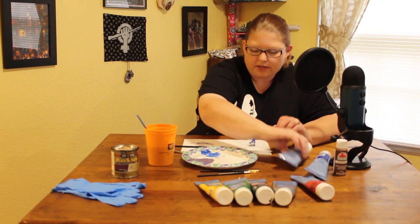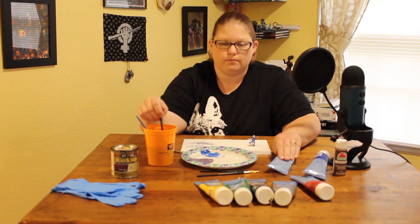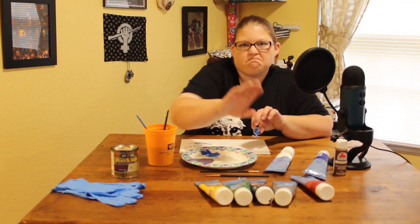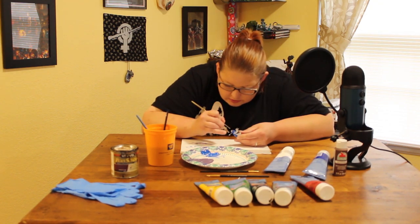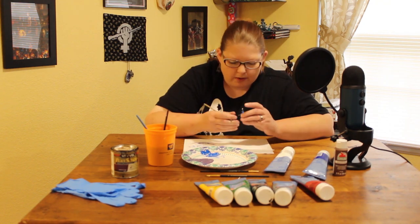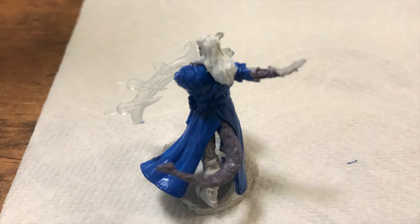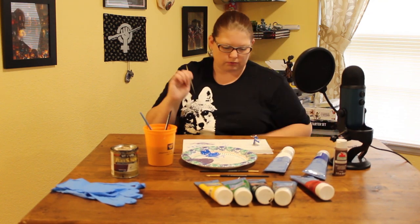I really want this guy to have white hair so it stands out, so I'm using my small brush. It's probably not going to be perfect because I'm trying to do this quickly. You can see there's a little bit of blue peeking through on his hair, but the dip will cover that up too, so I wouldn't worry about it too much.